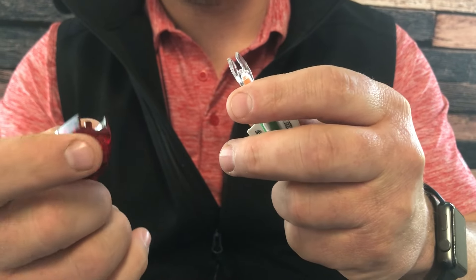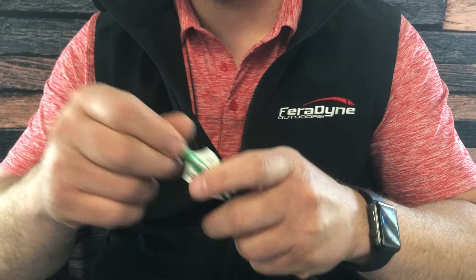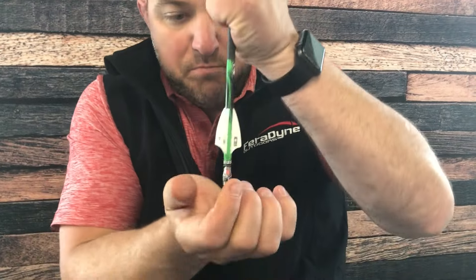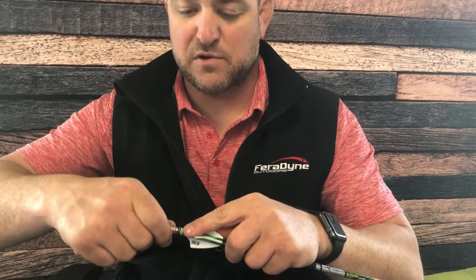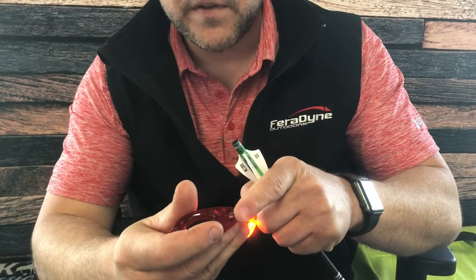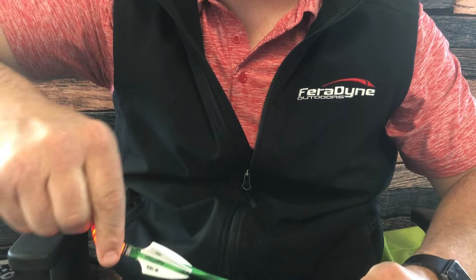The other thing this tool is used for is actually putting the nocks in. Oftentimes people will try to install these nocks and do it incorrectly — pushing them down onto the edge of a table or similar — which weakens the nock itself. This tool allows for much easier and safer assembly. It has a little groove built into it that lets you slide the nock in, put it into the back of the arrow, index it where it needs to be, and turn it off.